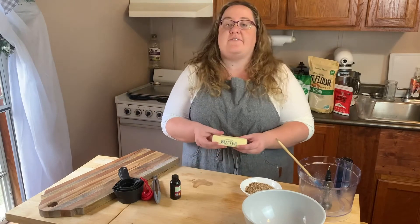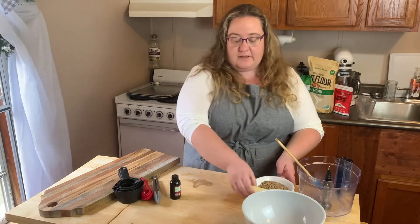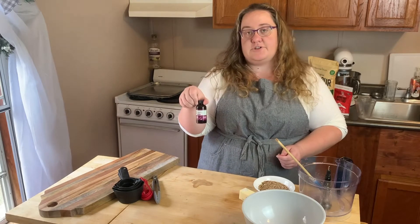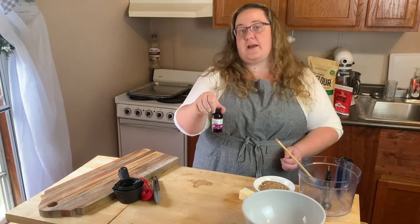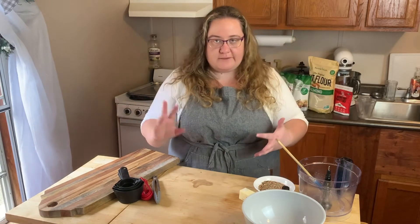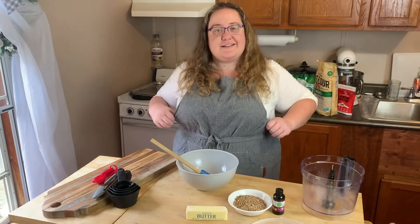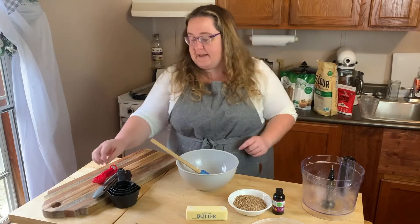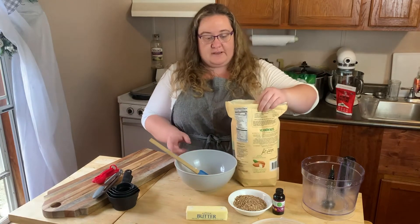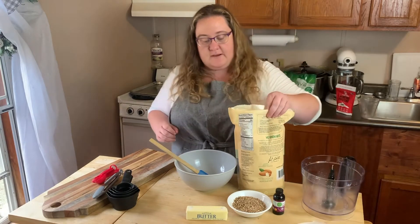We have our butter that has been softening all day. This is actually a double batch, so I doubled the amount you'll see in the recipe. If you get any of the sugar-free extracts, this Madagascar vanilla extract is a good one — you don't have to be married to a certain brand, it just adds a little bit of flavor. And of course, we have our almond flour, which is probably the best part.